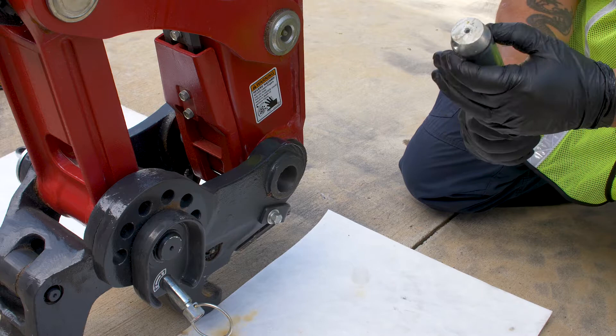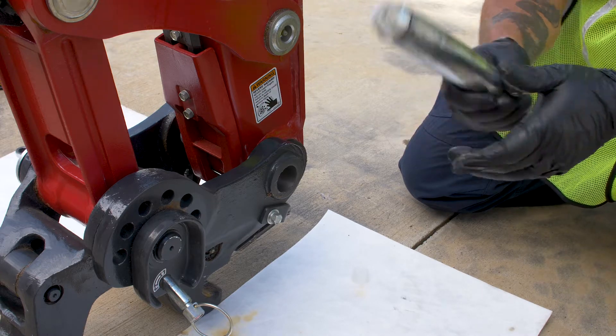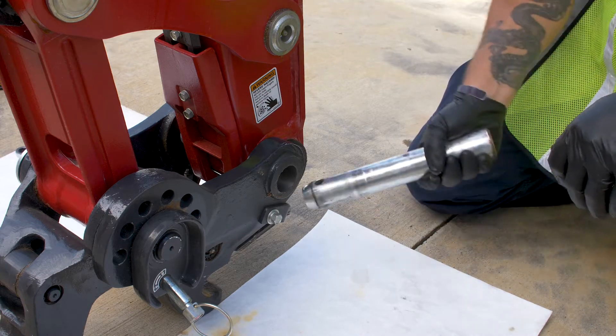You will receive with the kit another pin, so we'll go ahead and use that one. Remember, you don't need this one once we get the pin out.